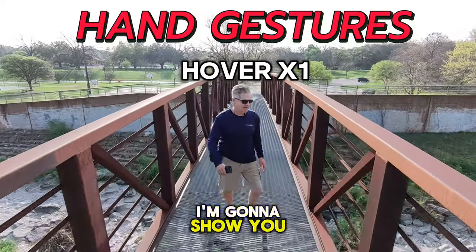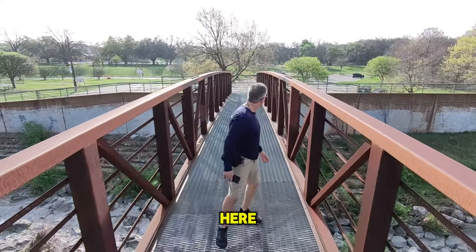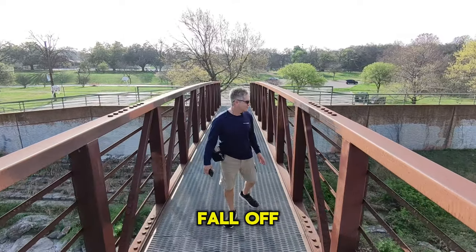Hi, this is Scott with Showing Austin. I'm going to show you the hand gesture features here after I get over this bridge and try not to fall off.